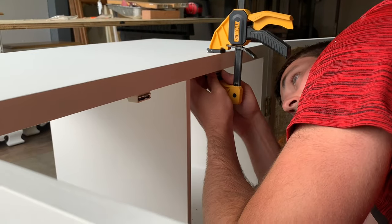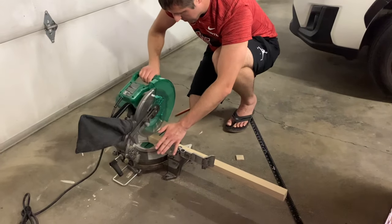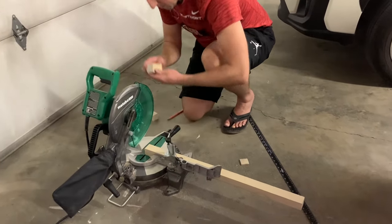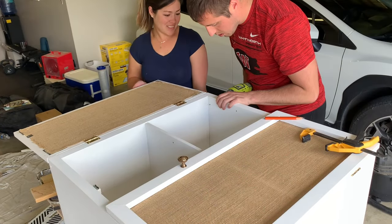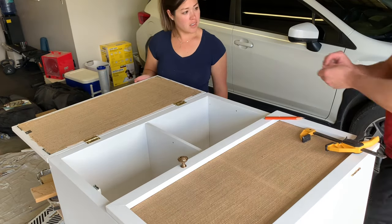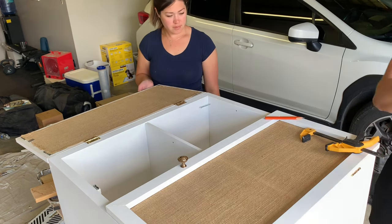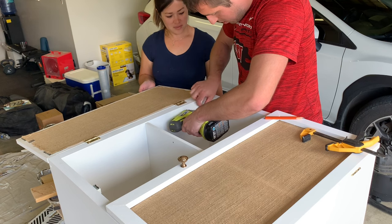We added magnets to the doors and Michael cut out legs for the cabinet. Because we were making our own legs and not buying pre-drilled legs from the hardware store, we had to be creative — we took a screw and went from the top and screwed it into the leg that was underneath the cabinet.